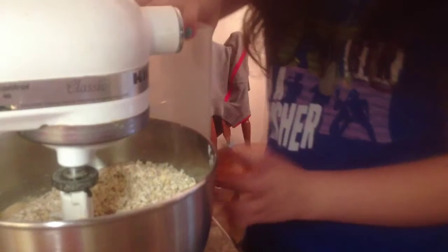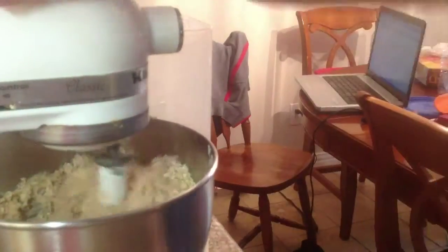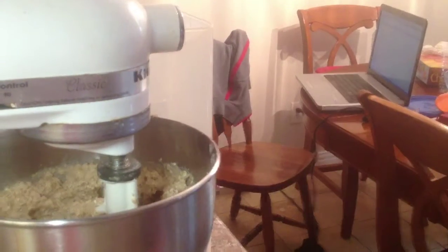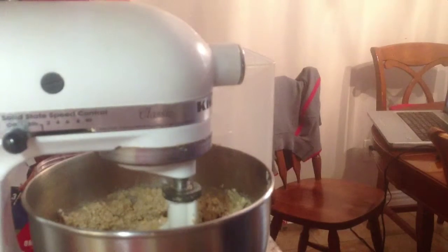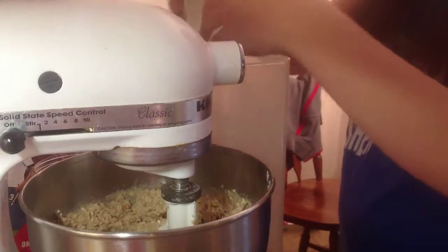If you think your mixture is strong enough, go ahead and turn the mixer back on; otherwise use a spatula. Mix until the oats are well blended. Then you get to add in your raisins after you've put the oats into the batter.